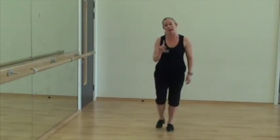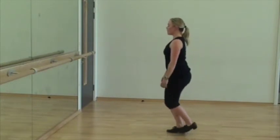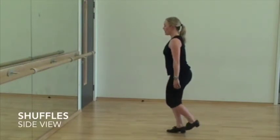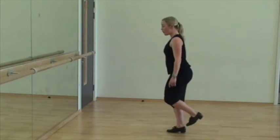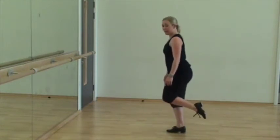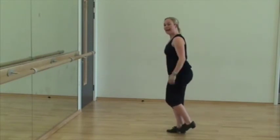I'll just show you that from the side, just so you can see the action of the ankle. Soft knees, foot starts slightly at the back, more or less in line with the heel of your supporting foot. Nice, drop the ankle. Be careful not to flex on the way forwards and point on the way back. You need to keep the shuffle much more underneath you and keep the ankle relaxed.